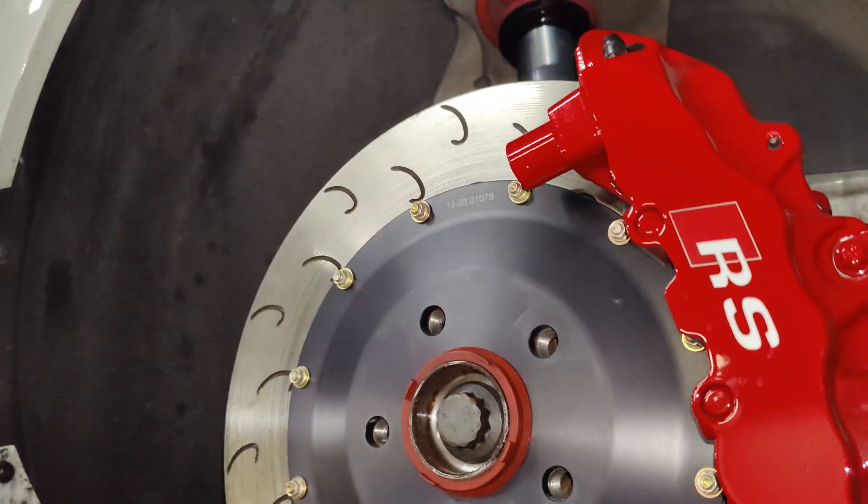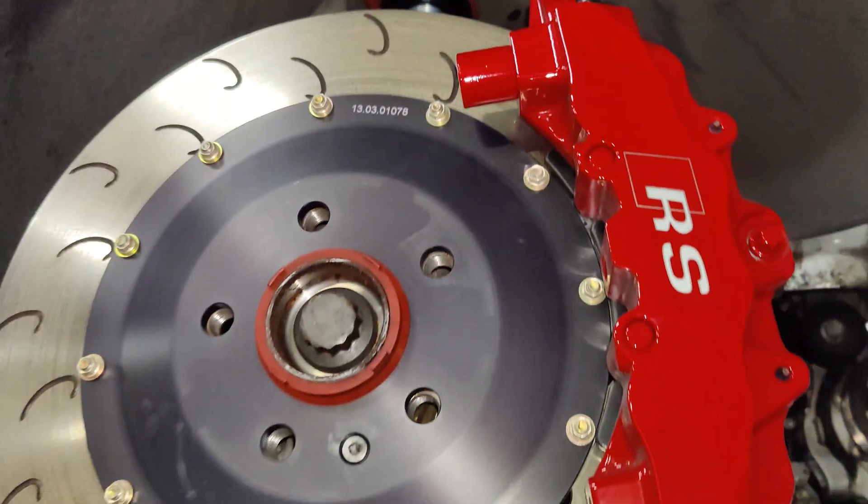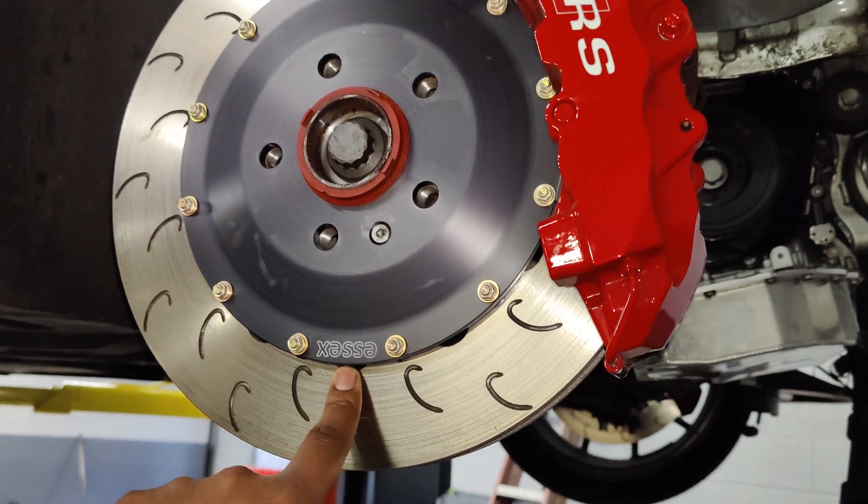Of course we've got the RS calipers on here — 8-piston calipers with the SX rotors.